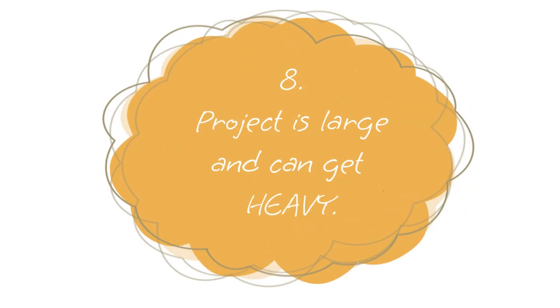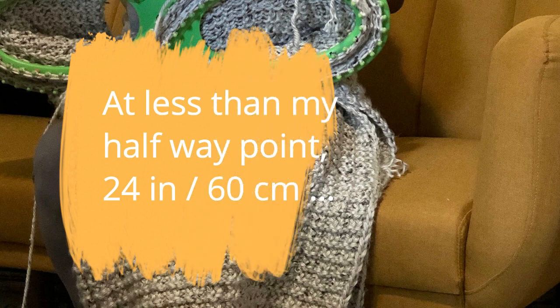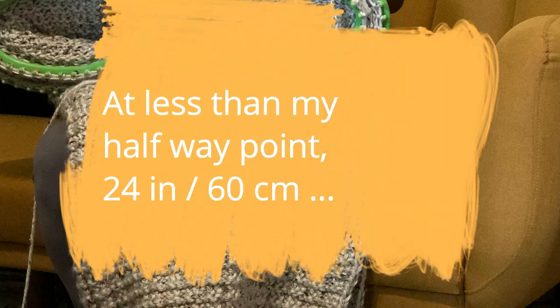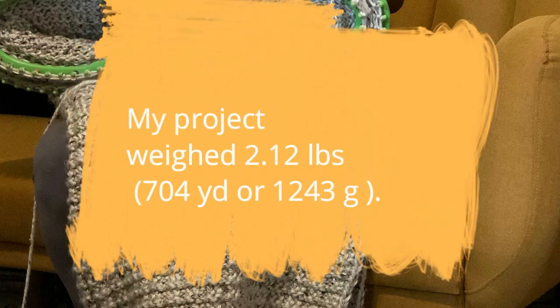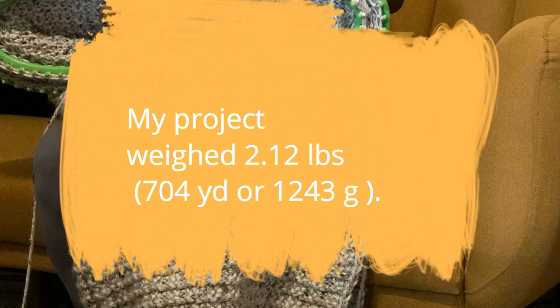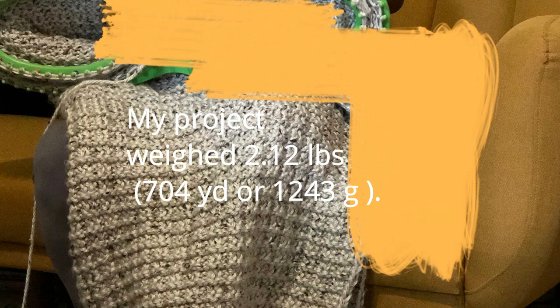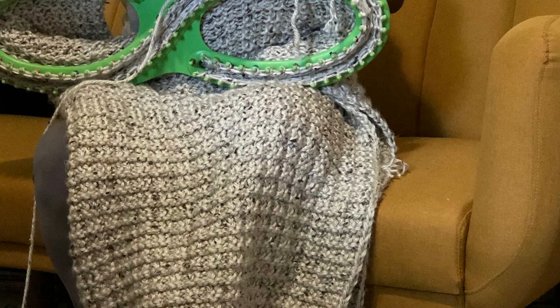Number eight: this project becomes very large and very heavy, especially if you're using chunky yarn. I used chunky yarn, and halfway through my project — around 24 to 30 inches — it already weighed almost two and a half pounds. You have to keep that in mind as you make decisions about how you're going to work your project.